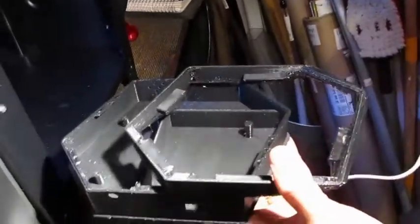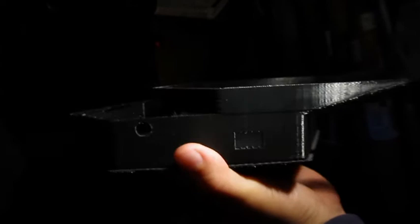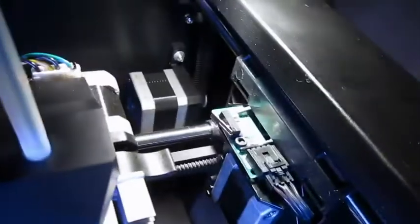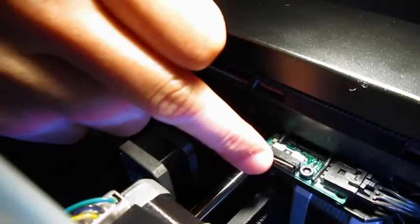Our beloved Replicator 2 has started to have some problems. You can see that it's really completely displaced in the x-axis, and we figured out what it was. This is the limit switch on the x-axis, and when I press this, this LED should go on — but no light is going on. What I found was that I could make it go on by wiggling this wire.